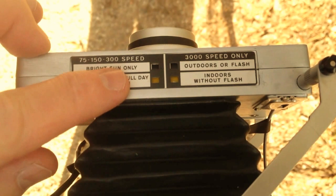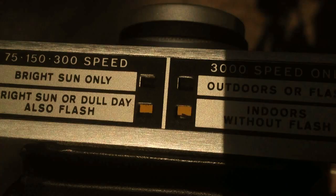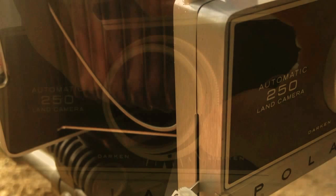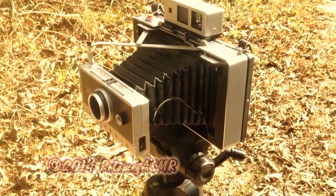I have the light exposure set for a bright sun or dull day. Now it's on bright sun, and now it's on dull day. We'll put it on bright sun. So let's set the shutter and turn the dark and light wheel to right about here.